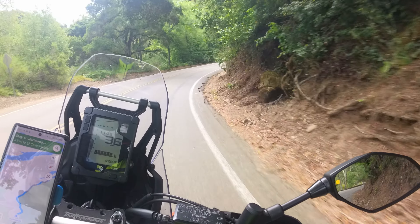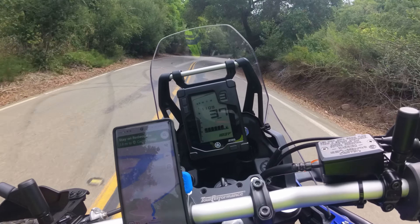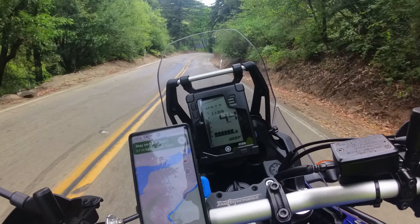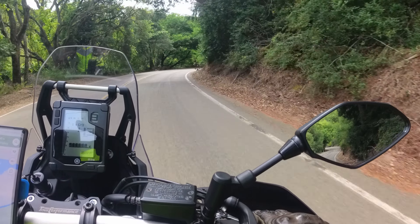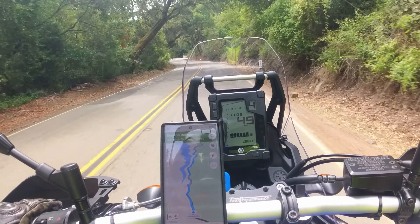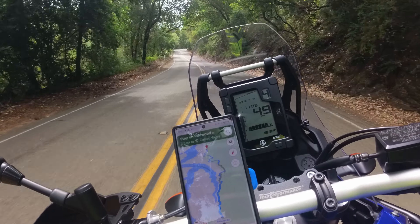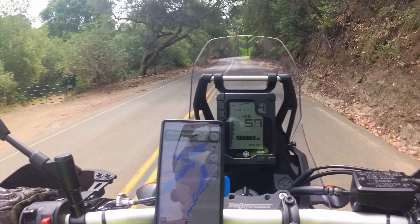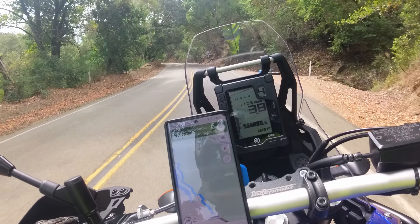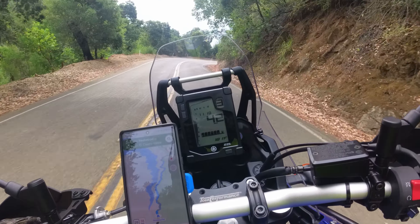Here we are doing some twisties. The T7 is definitely top-heavy, but once you get it leaned in, it will totally hold the lean for you. It is much better on-road than I think people give it credit for — granted, I'm not doing it justice either because there are much better riders than me, but I just wanted to show you what it's like. The long gears help a lot to minimize how much shifting you're doing. I have a bad habit of being in too high a gear and lugging the engine out of the turn — I am working on that.